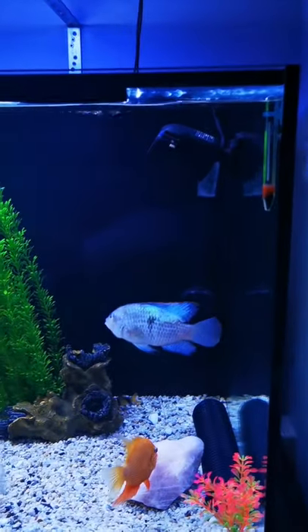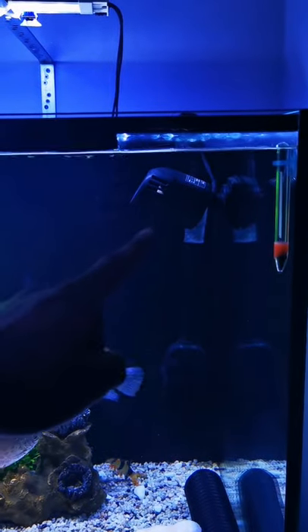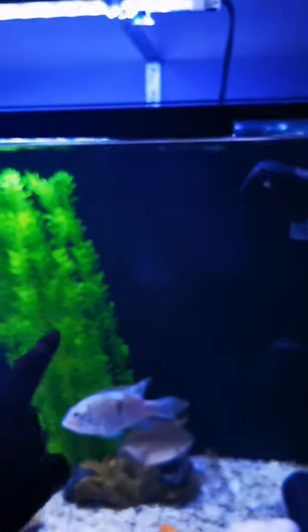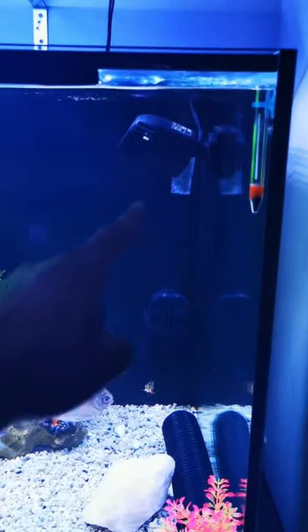It circulates the water moving in the tank, which means the debris and food waste or poop trapped on the surface of your tank gets pushed out and eventually finds its way to the intake of your filter.